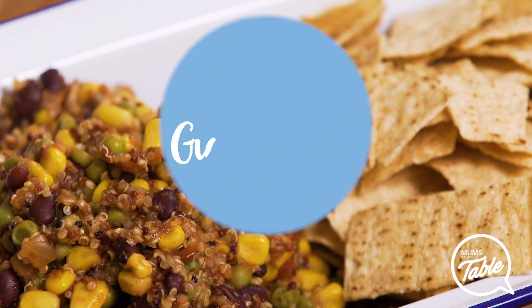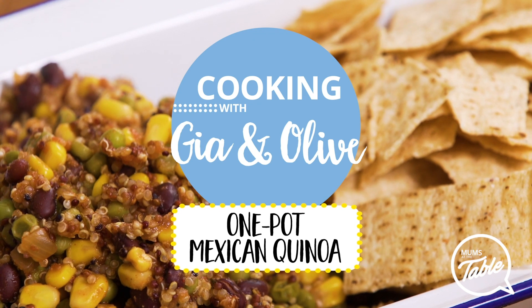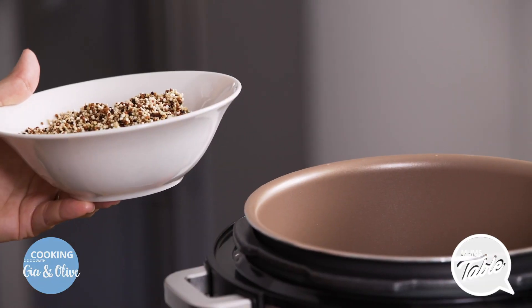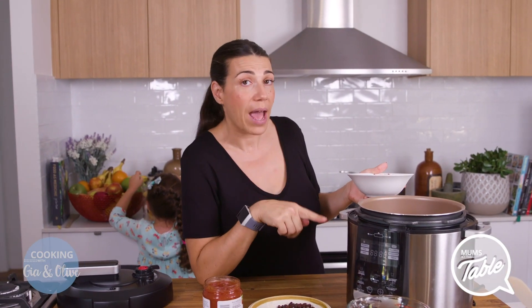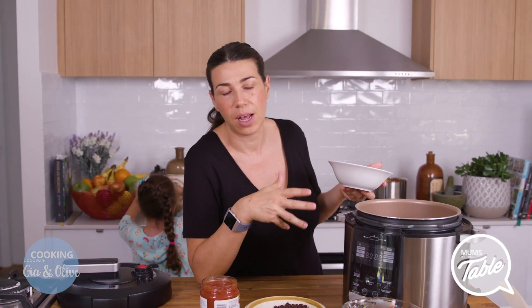This quinoa dish is so easy to make that you could just make a whole bunch in one pot and put it in containers for the whole week for your lunches. You can either use a pressure cooker — it's only two minutes in the pressure cooker to cook. If you don't have a pressure cooker you can just use a pot, but you're just going to have to check it a couple of times while you're cooking.